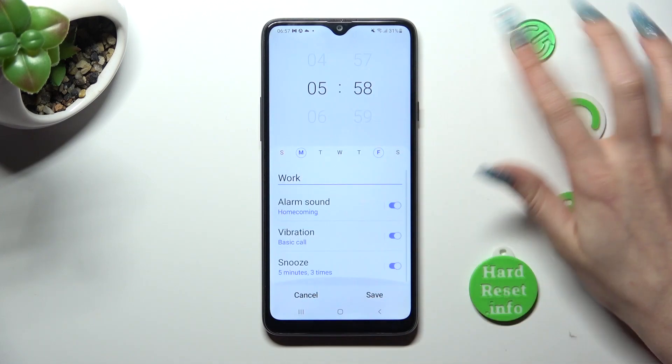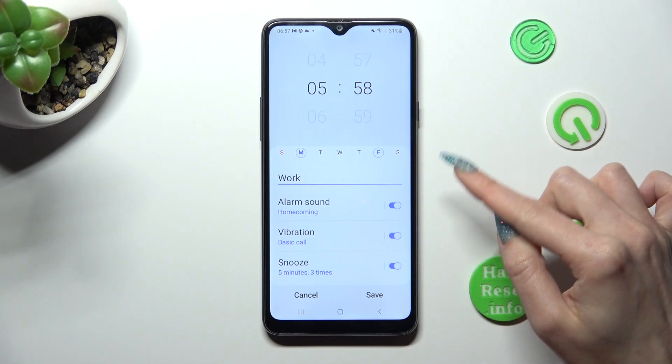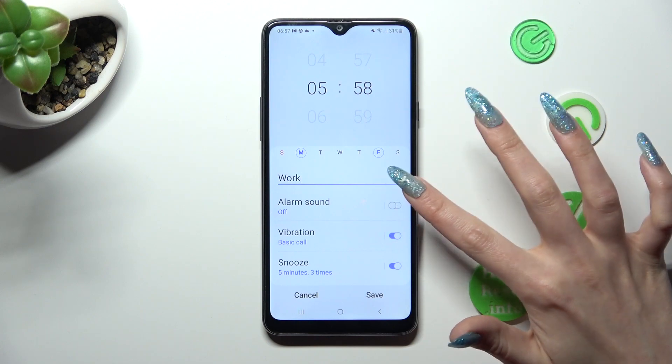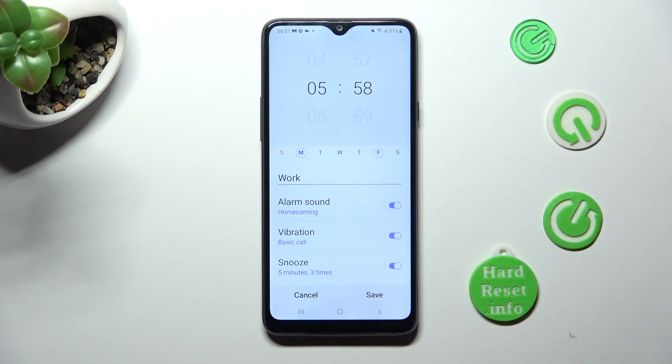Over here you can switch on or off all of those features by tapping on the switches next to them. Then click on alarm sound.